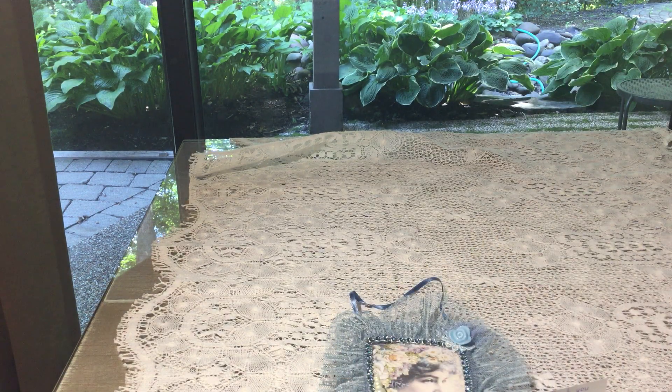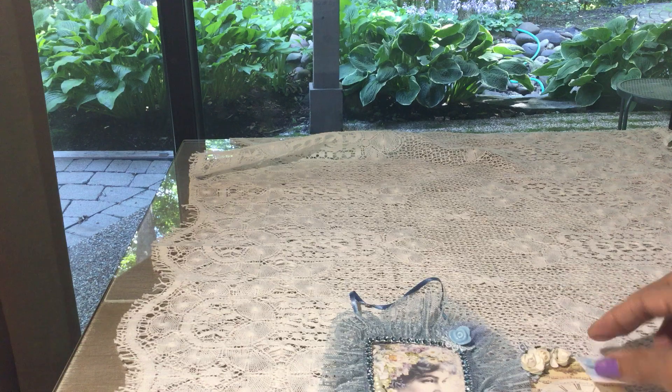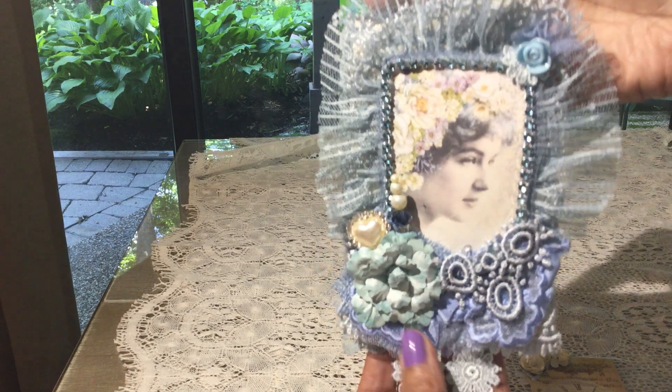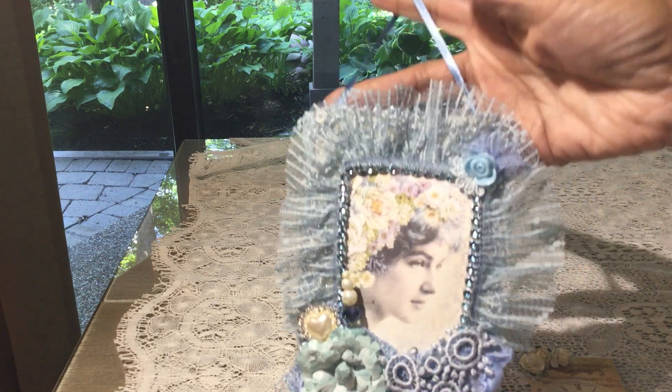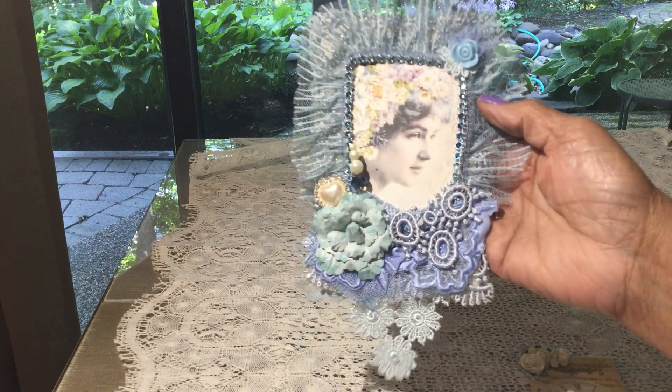Her information is on the back and her YouTube channel name is Sophie's Shabby Little Corner. She loves shabby chic, Victorian, vintage, and gothic, and her favorite colors are all pastels and black. Very nice. Thank you so very much, I absolutely enjoy your card and your beautiful tag. I'm so happy to have them. Thank you so much for entering, Sophie. You are a sweetheart for doing that and for sending it to me all the way from Greece. Thanks so much. And thank you everybody for watching, and I'll be back again with another entry. Take care. Bye.